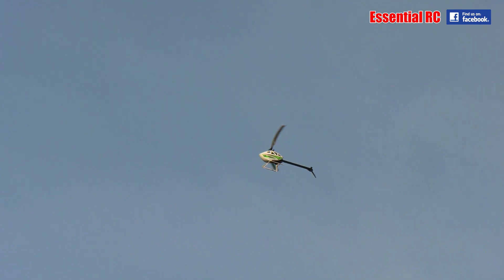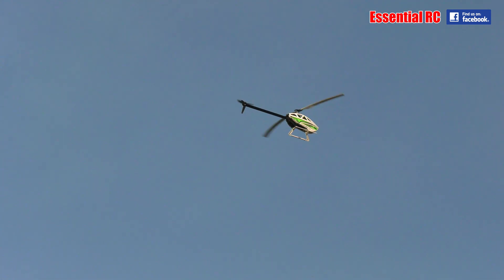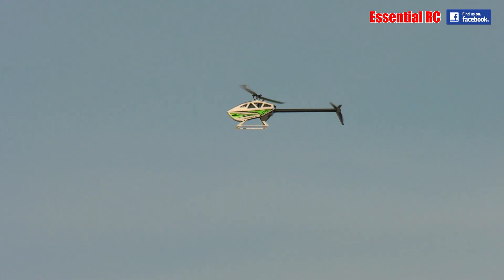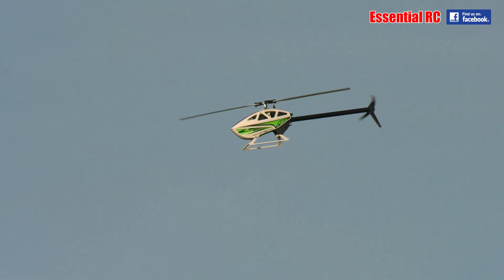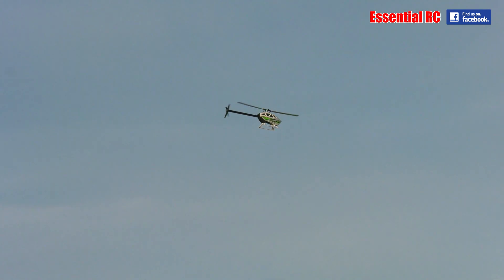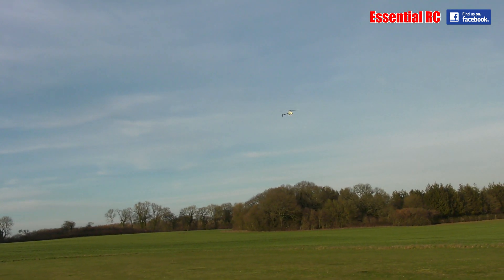That's quite a tight figure eight — very tight. But if you don't have much space, that's probably a good thing. You have control of height while it's doing that, yes, but it's still doing the figure eight pattern even while being asked to come down.